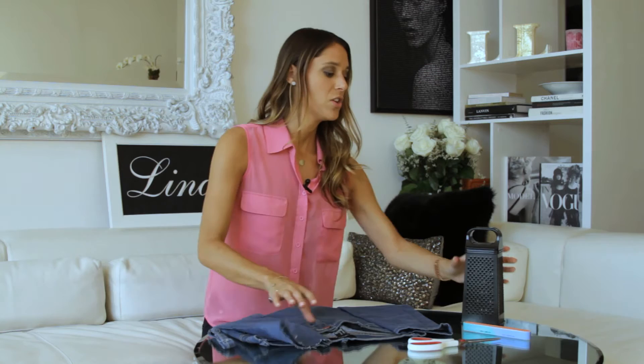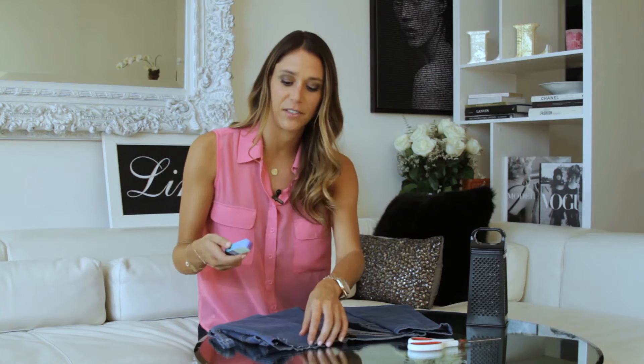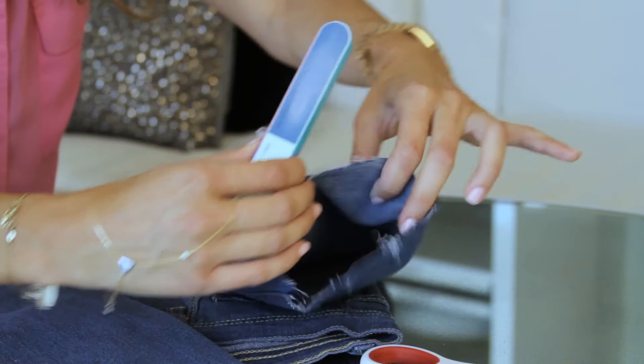Now, to accentuate the fringe, you can take your nail file — which is so random, I know — but it's actually amazing and such a great trick. You can use whatever side you choose and just start rubbing along the edges to get the fray out. Now you can see that it's lightly frayed.